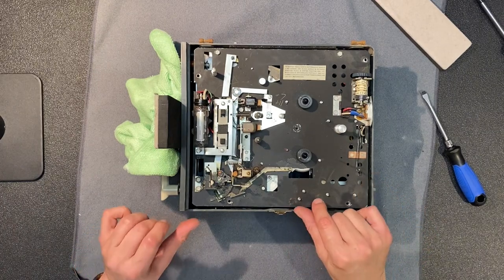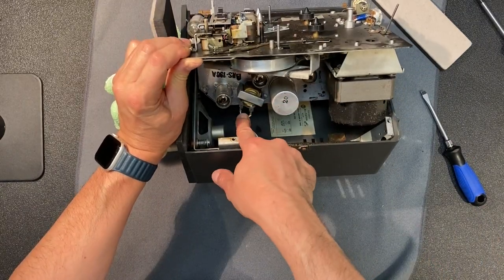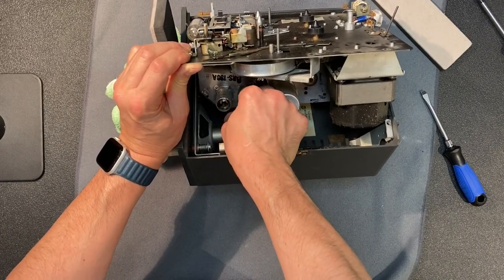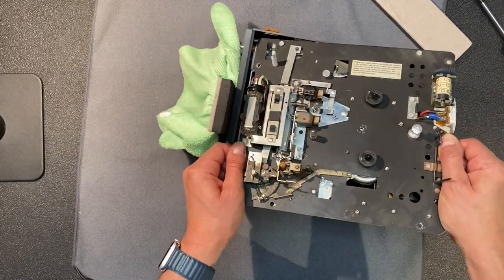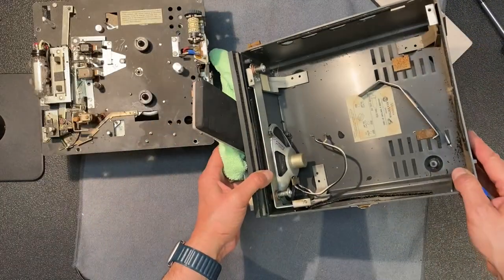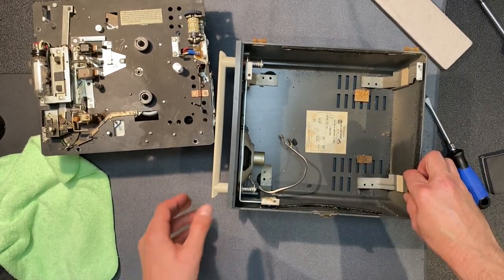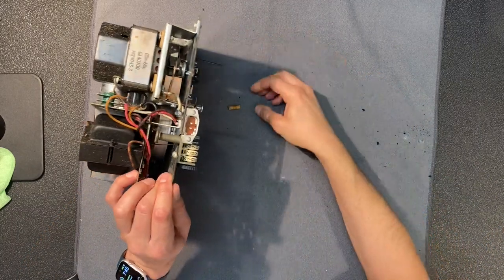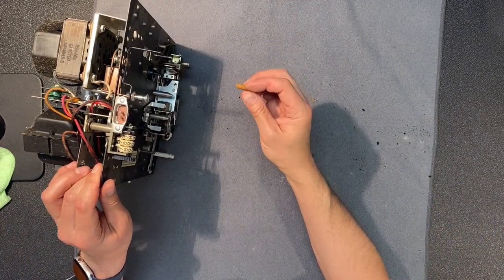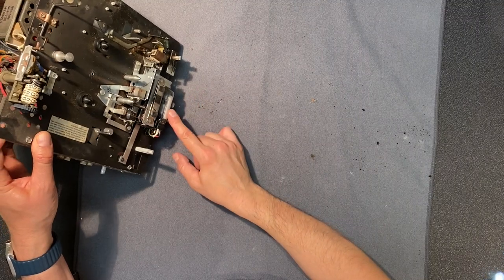Let's try lifting this. The speaker leads are here — let's disconnect those. And now we can lift it all the way up. Here's the inside of the cabinet. This piece just sits in place like that. Let's flip this over and take a look. Looks like we lost a piece — a piece of wood, like a wood dowel. Not sure what that's for, we'll set that aside for now. When we flip this over, we've got to be very careful about the eye, the counter, and this lever.